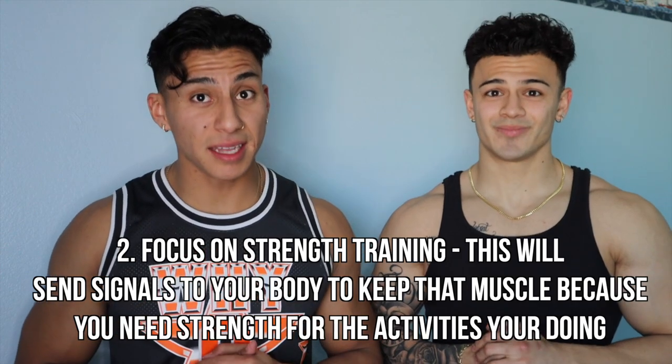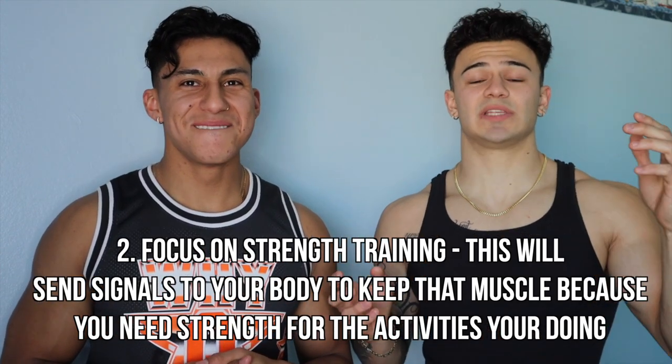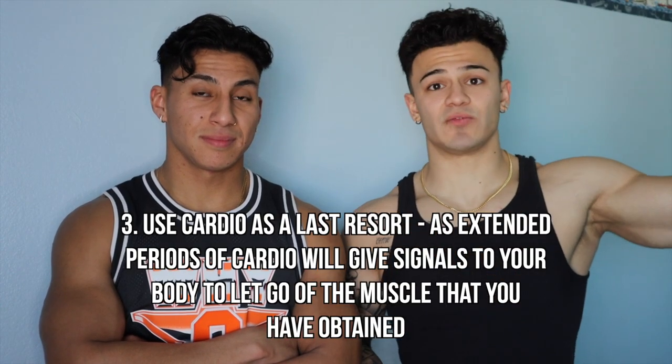Another thing to focus on during a cut is strength training. You want to send signals to your muscles to retain and grow. If you shift to high-rep hypertrophy work — over 20 reps — you're going to lose a lot more muscle mass. Stick to your strength training and don't worry about what most people say otherwise.